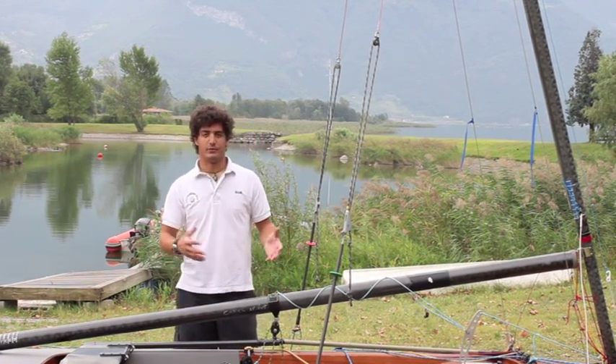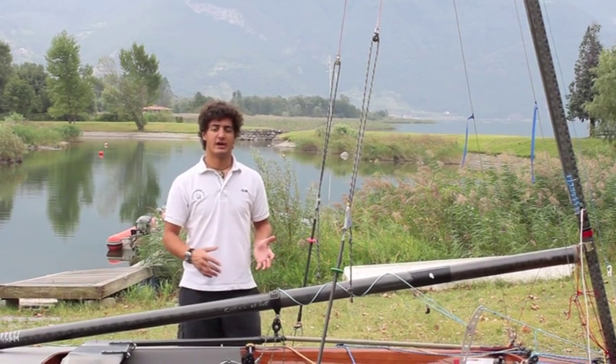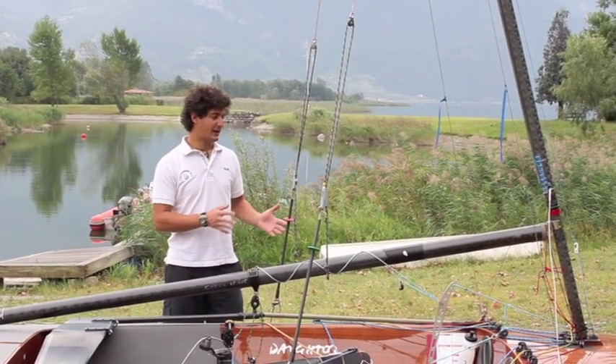This boat, since 1967, has evolved both in material, setting, and boat handling. Today we will discuss all these aspects — rigging and sailing the boat.